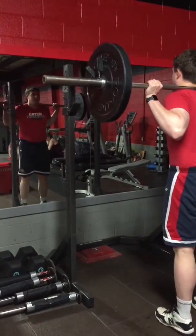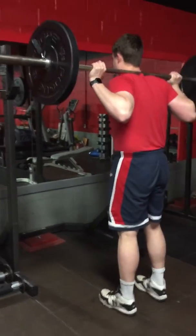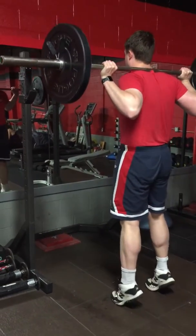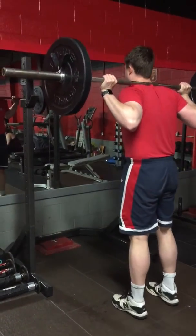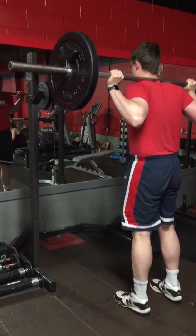Exclusive squat routine. 15 times toe raise. And then quarter squat and up on toes 10 times.